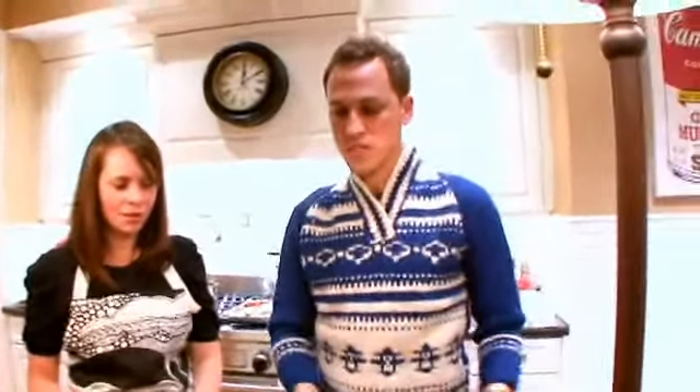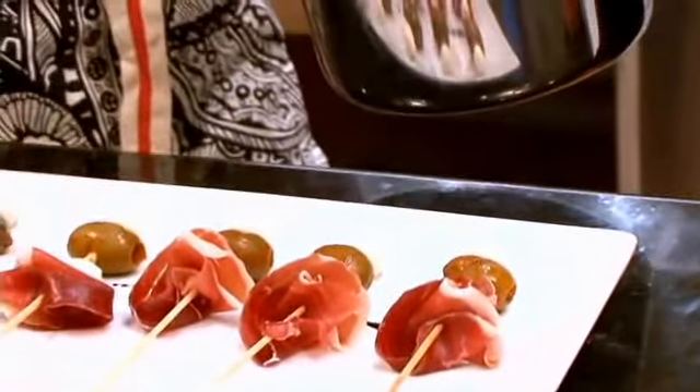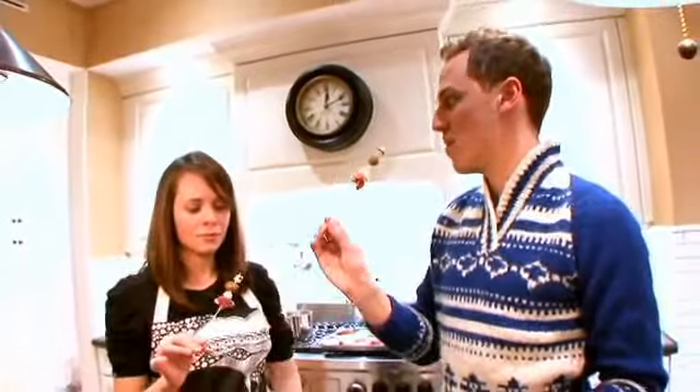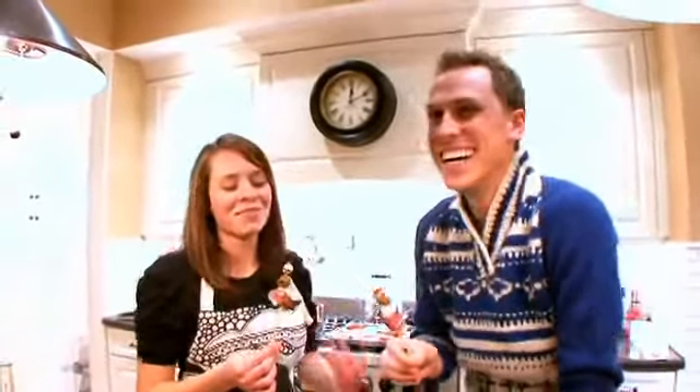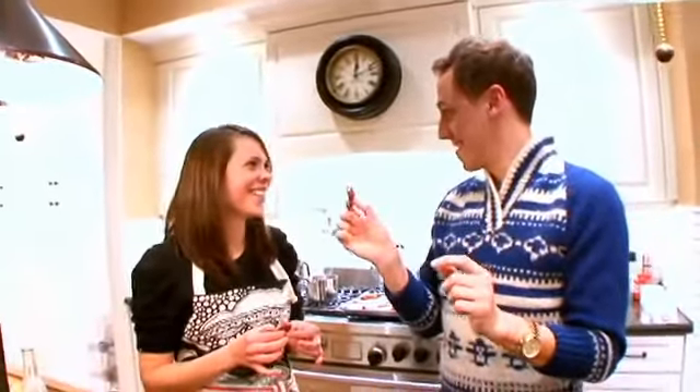We did the sodas, we did the sliders, and now we're going to finish with the last S — the skewers. How's that? Pretty. Cheers! Do you eat it in one fair swoop or do you go bite by bite? I was a vegetarian for three weeks, with the exception of cured meats. So you must really love them.